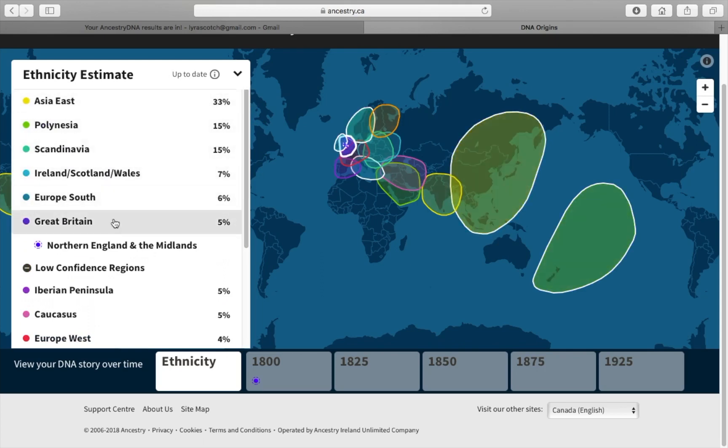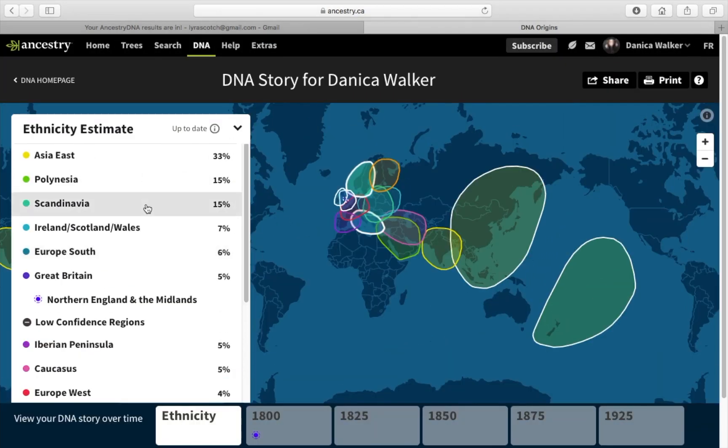So that's 14 different things my DNA possibly is. I was like, why am I only 5% British? I'm not an expert in genetics, but I thought I'd be at least 20% British. I'm actually more Scandinavian than British — what?